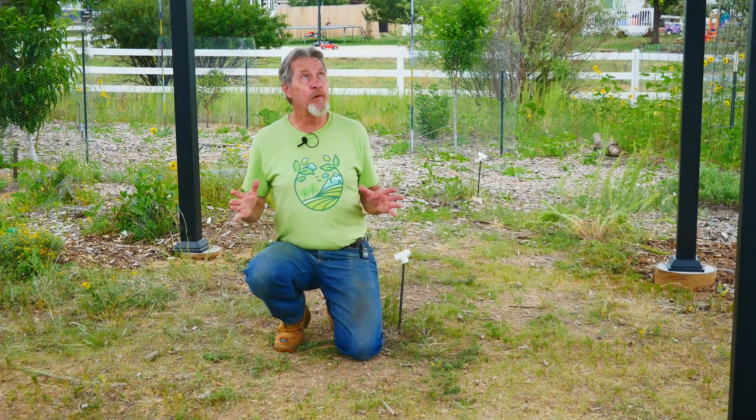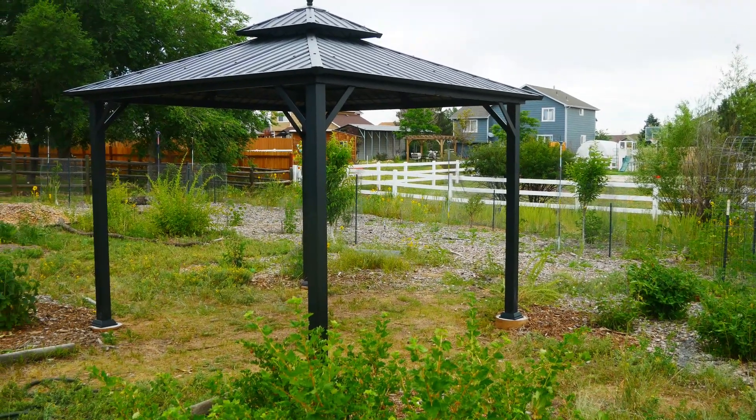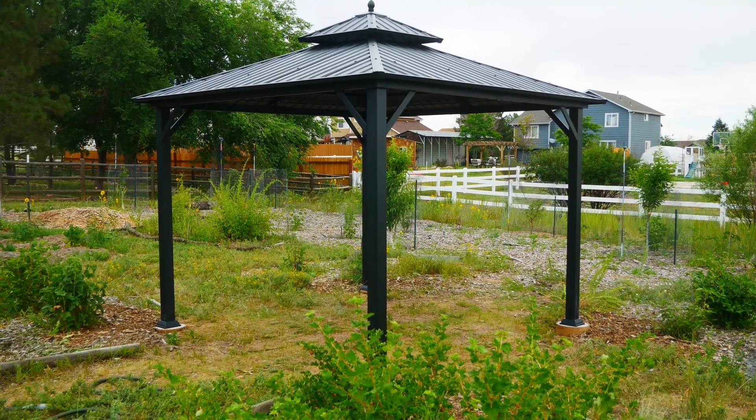For years when I've referred to the structure going in this space, I said I was going to put a pergola here, and that was indeed the original plan — a wooden pergola with an open slat roof. But this year in particular we had a lot of rain and now the sun is extremely harsh. With those recurring conditions I decided I wanted a hard roof structure. So I moved away from the wooden pergola and I saw this metal gazebo and knew it was going to be perfect. I love it — the visual impact is better than I anticipated.